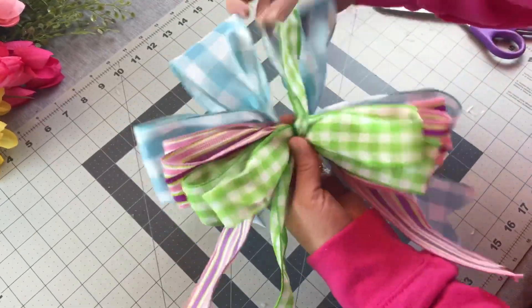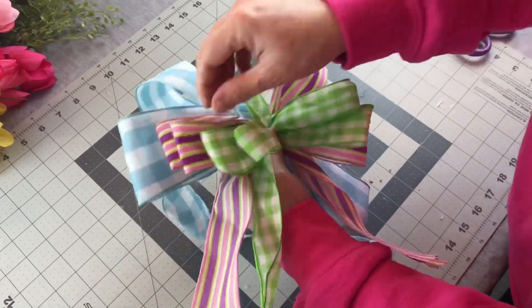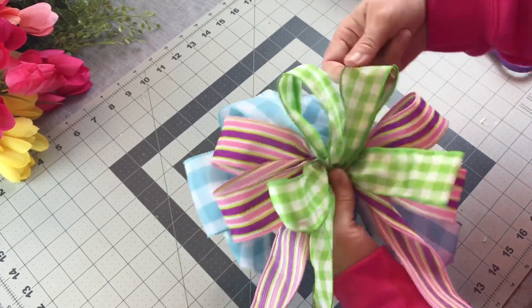Then don't forget to fluff and shape your bow and just be patient. I have lots of bow tutorials on my YouTube channel. There's lots of different ways to make bows, lots of different styles. I have a bow tutorial playlist if you'd like to check that out.